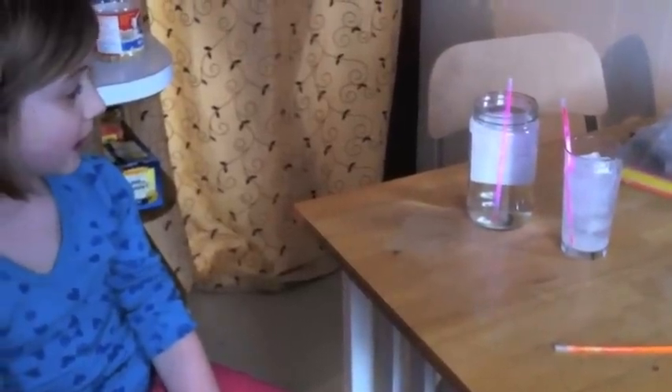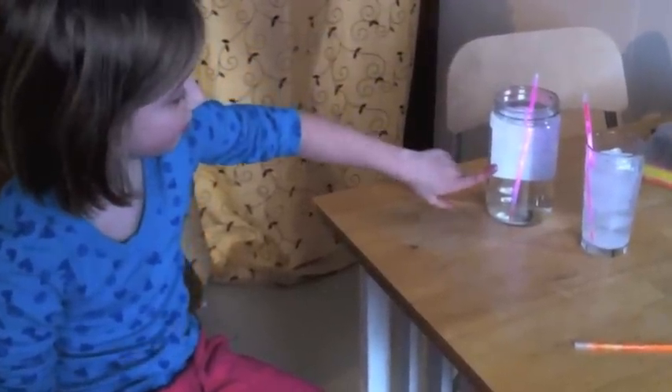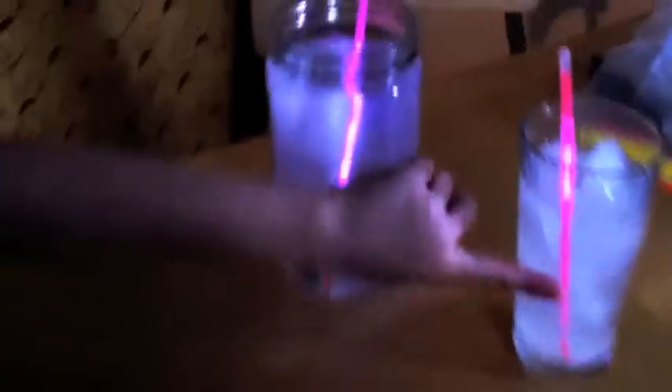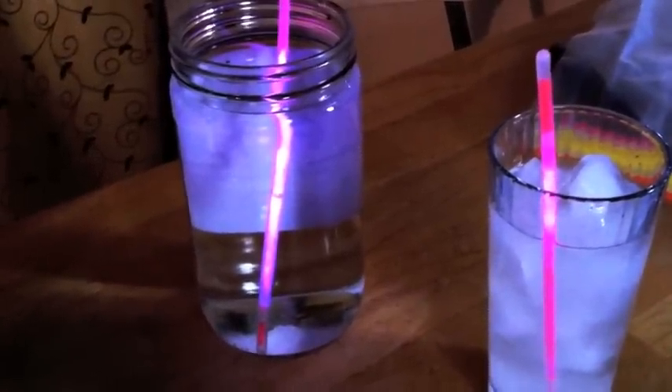Are you observing any results yet? Tell me about it. There's a really dark part up here and a light part up here. And right here it's dark. And in the patch that's not in the water it's really light. And why do you think it's like that? Because it's keeping its heat.